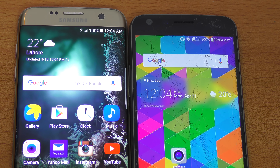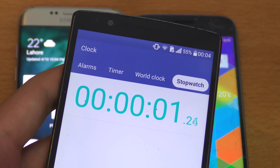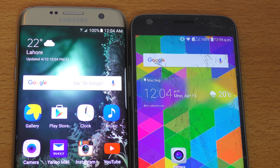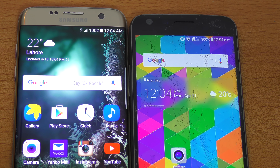Hey guys, it's time to do a battery life test comparison between the LG G5 versus the Galaxy S7 Edge. Both phones are currently at their maximum brightness. You can see full brightness with auto ticked in on both. The G5 does not have that much of a brighter display compared to the S7 Edge, but it is a beautiful display. The S7 Edge seems to be brighter, but both are on their maximum brightness.